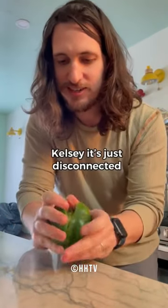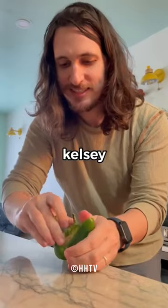Oh my gosh, Kelsey, it's just disconnected. Kelsey. Ta-da, it worked, babe.